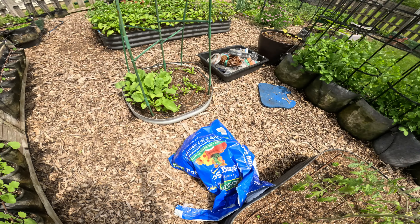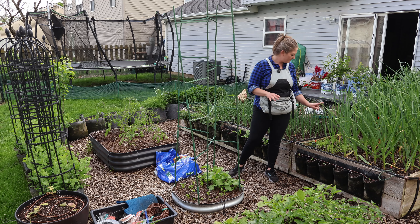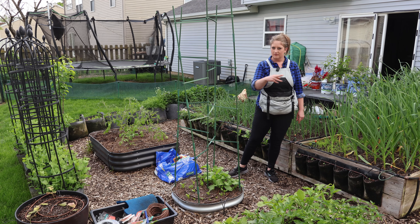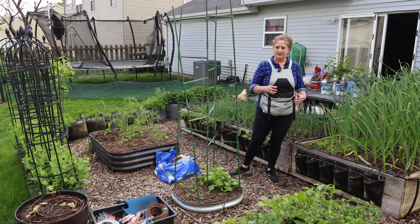Beets have come up, radishes have come up, carrots have come up — and the carrots are ready to thin. They've got their first set of true leaves on them now, so I can snip and do a better job of thinning this year because I want bigger carrots than what I usually get.